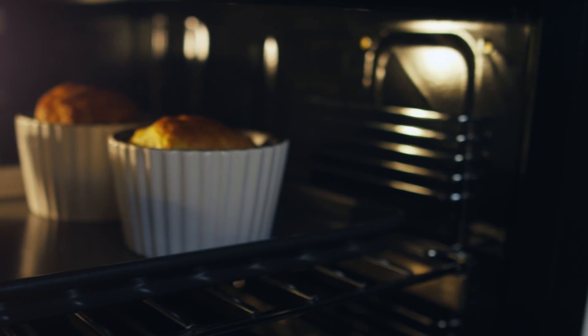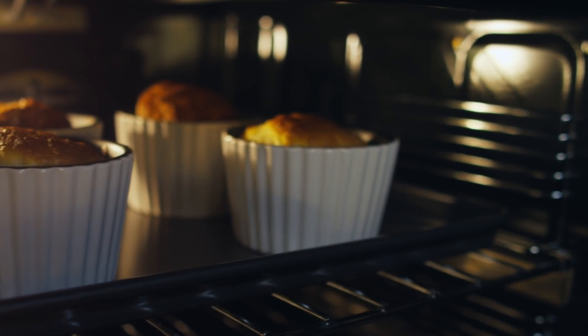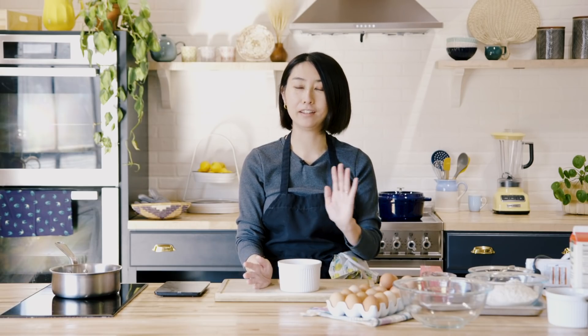So when you go to a restaurant and you order soufflé, it takes about 30 minutes to make, so you have to order ahead. If you leave it too long, it will shrink. Restaurants are closed right now, so I think it's a perfect dessert to challenge at home. If you follow the key points I'm going to teach you today, I guarantee you can make soufflé rise.